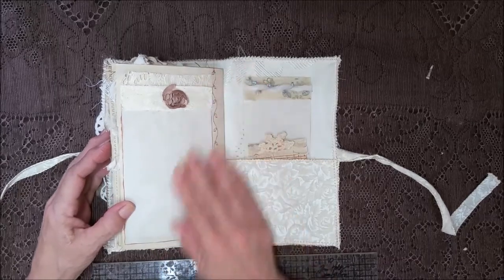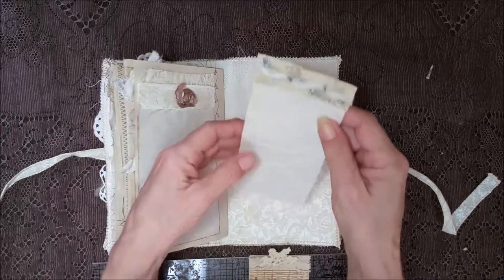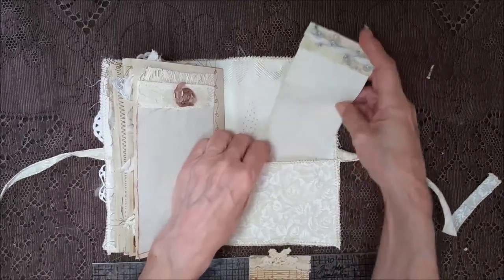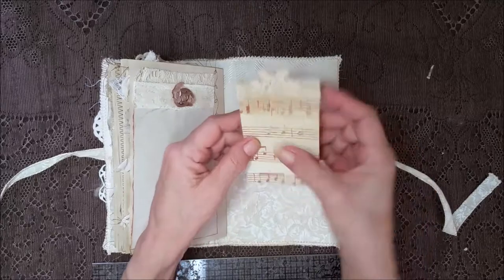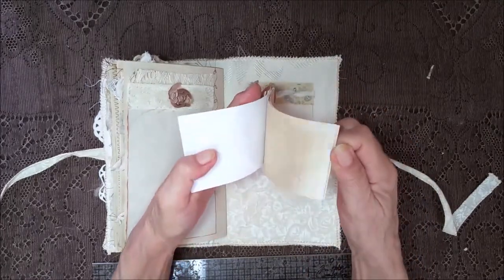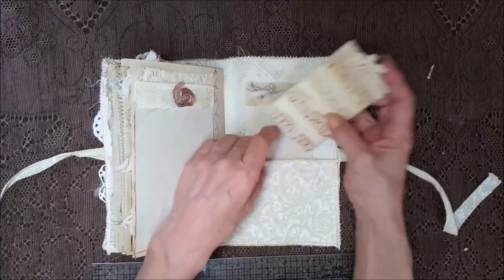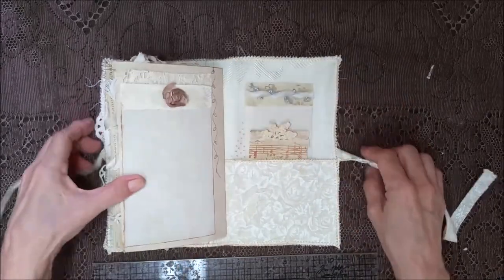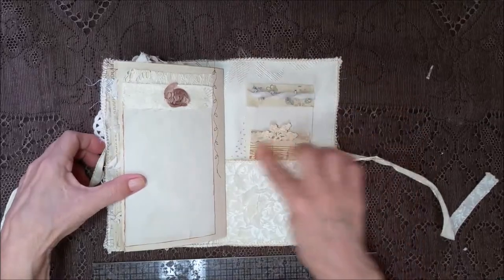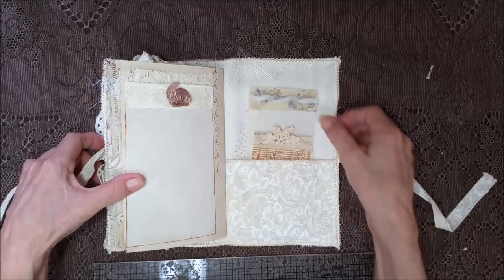There's a pretty big card there, and for the pocket in the back I got it stuffed with a piece of coffee-dyed paper and a little notepad with the crochet doily and the lace. The music all goes together really nicely. This has got all different kinds of pages to write on, and that damask-like background is really soft.